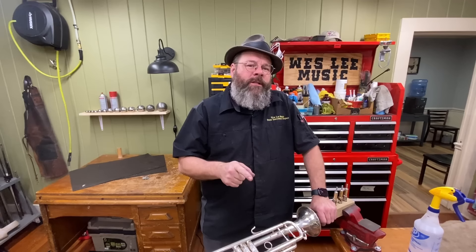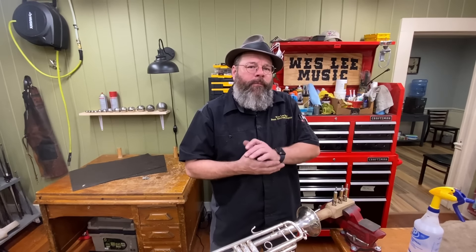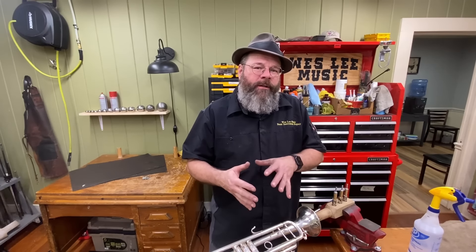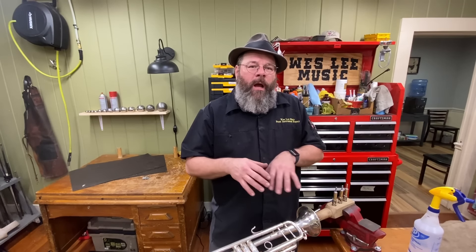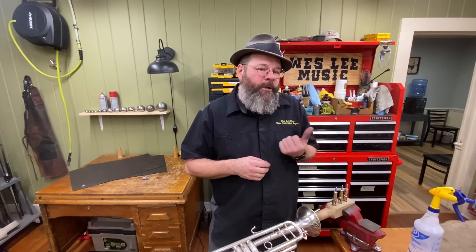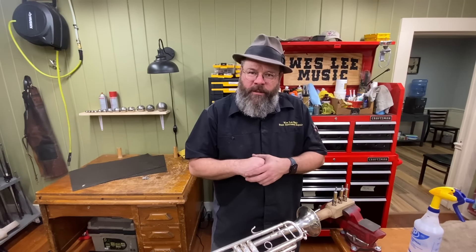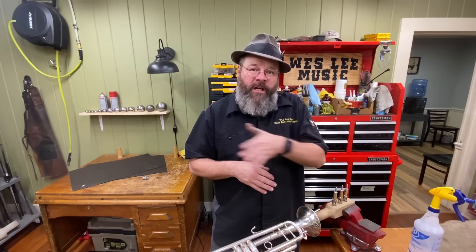Today is a requested video. The request came as: how do I, if I'm not relacquering an instrument and the lacquer is partially there, and the solder joint is broken, how do I make it all look like it's supposed to look? A good customer brought in his late 50s or early 60s old strombone, and that was our project - it had a single broken solder joint. I decided to make the video.